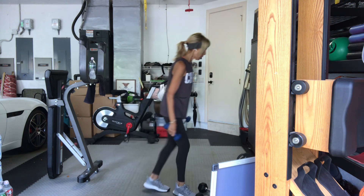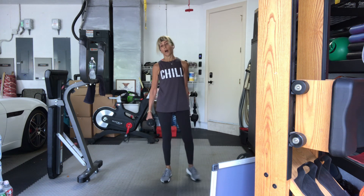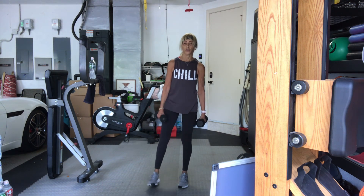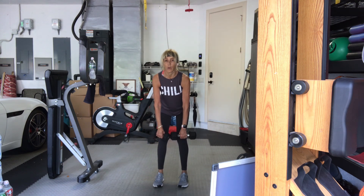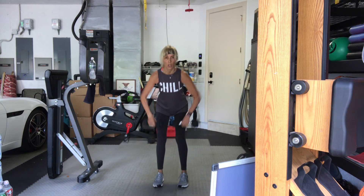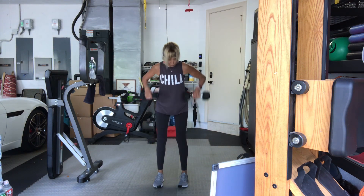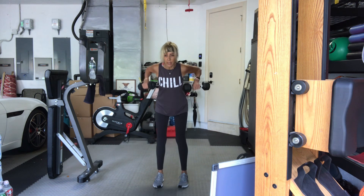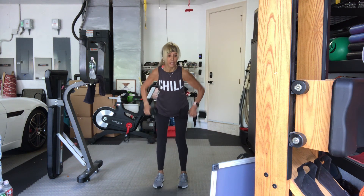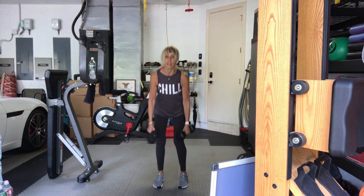Come to your moderate heavier weights. Bent over — high rows. In three, two, one, let's go. One, two, three, four. Tension in the neck, drop your chin. Five, six, seven, eight, nine, ten. Stand up. Give it a break.